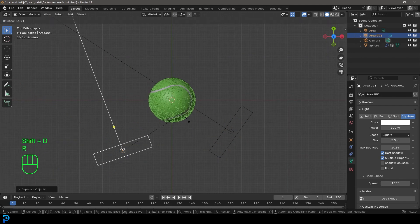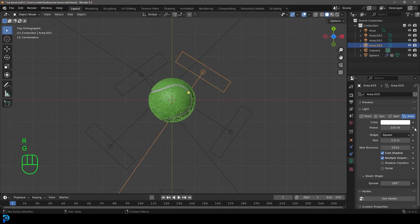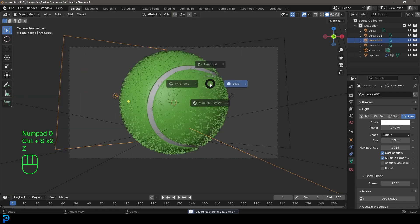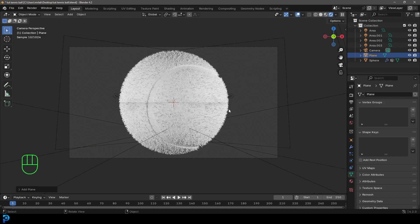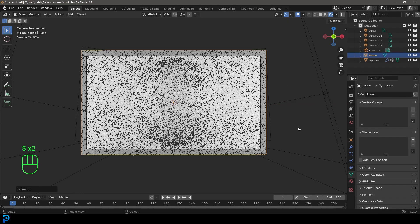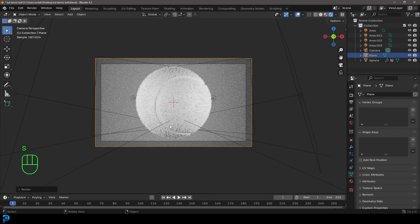Press Shift+D to duplicate the area light and have another coming from the front. Then Shift+D again and add two at the back for rim lighting. Give each of the back lights a strength of 270 so they're a little brighter. In camera view, press Z and go Rendered to see the tennis ball. Optionally, add a plane under Mesh options with R, X, 90, scale it up to match the camera dimensions, and move it back in the scene to fill the background.